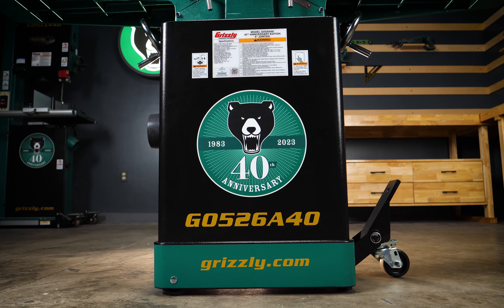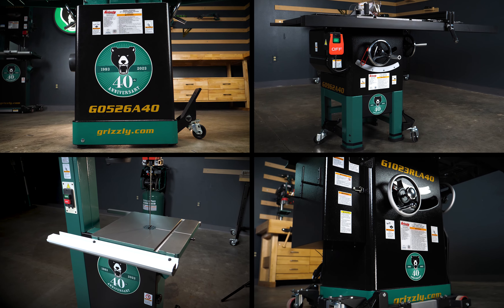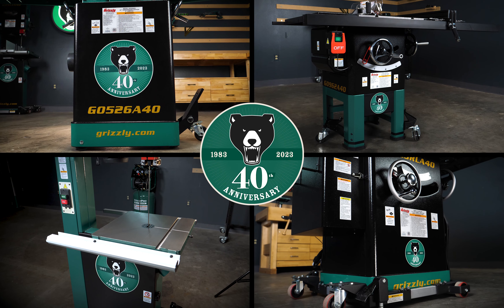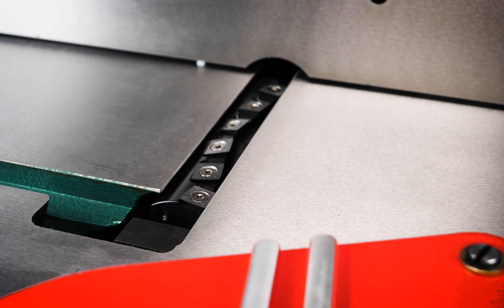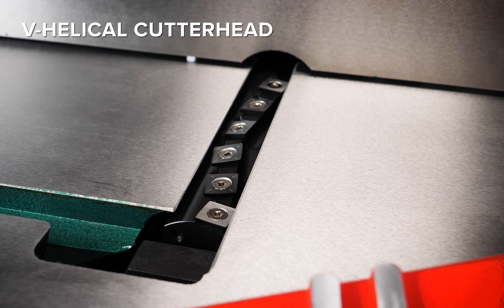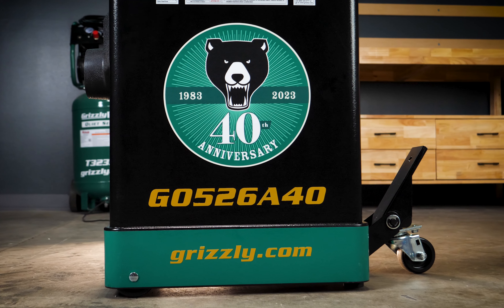Grizzly is turning 40 years old this year, and we're celebrating with a unique line of limited edition machines. By demand, we brought back our classic 6x60 inch jointer with an upgraded V-helical cutter head and a striking new color scheme to commemorate our 40th anniversary.